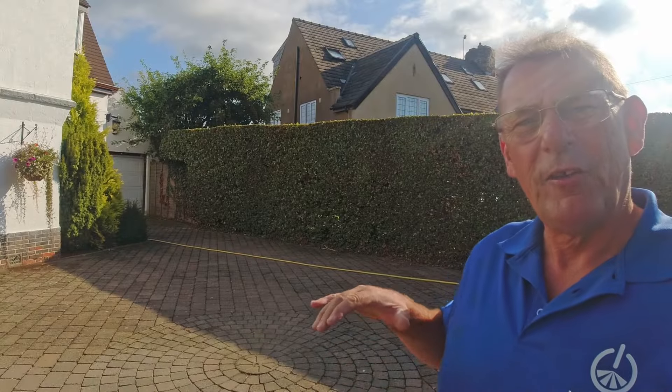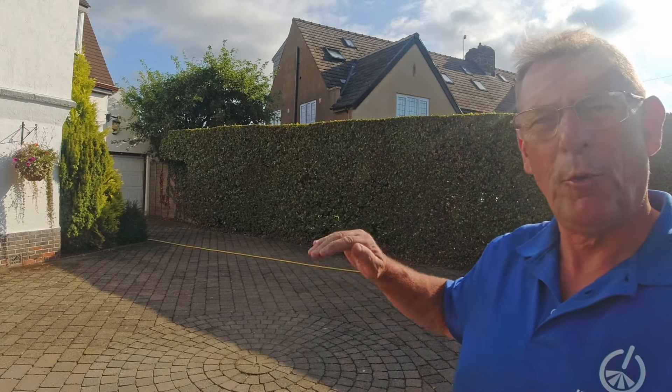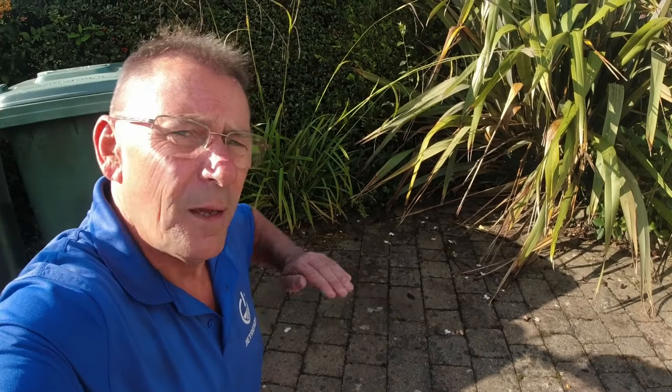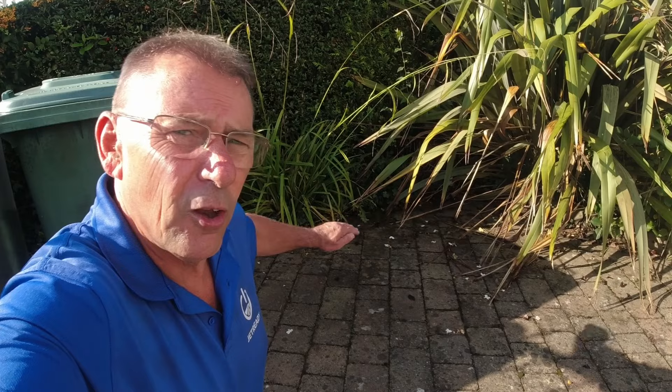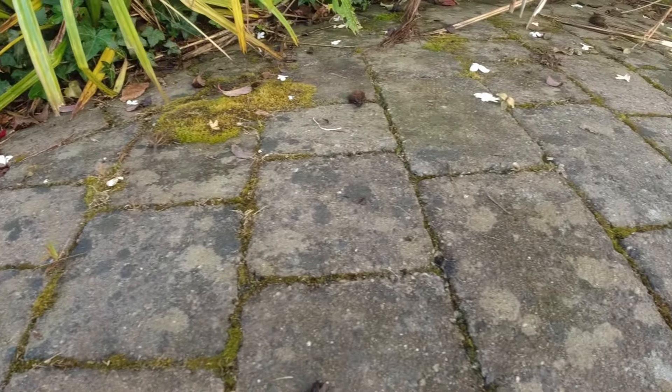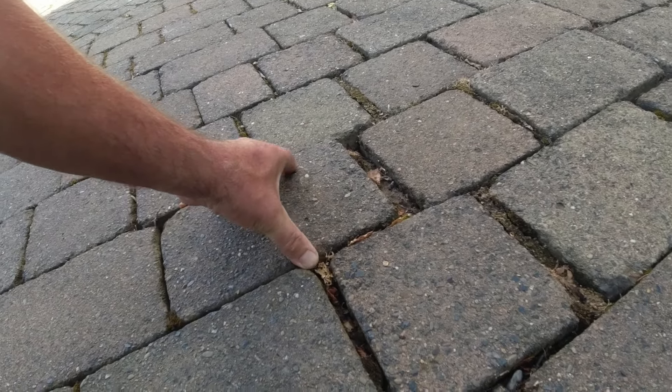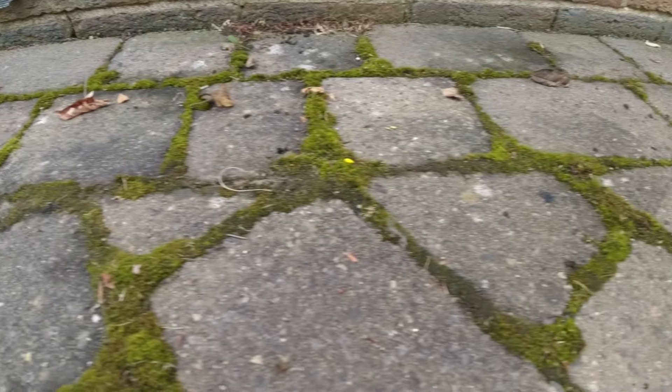Good morning. Here we are in Burley and Worfdale and today we've got a rather dirty block-paved drive to clean up. I first attended this job three weeks ago and put down some weed killer because it was a bit overgrown in places. Most of the weeds have died off and it's now ready for pressure washing. Most of the surface is pretty dirty — there's a lot of moss and quite a lot of organic staining such as black lichen. There are some quite wide gaps between the sets and one or two of the blocks are actually loose and wobbly. There's lots more moss and dirt in this shady corner by the garage. So there's a lot to do — let's get started.